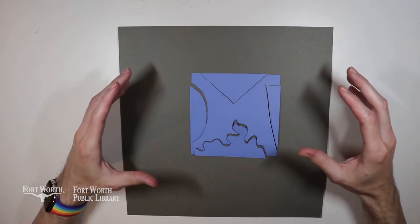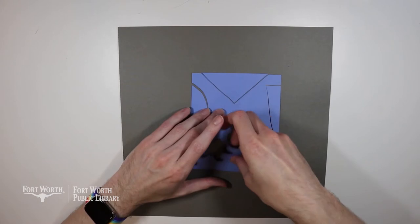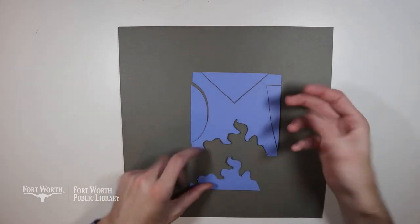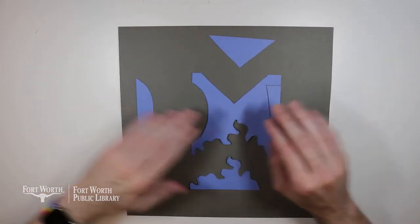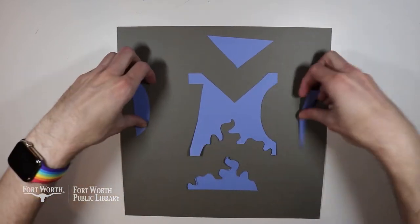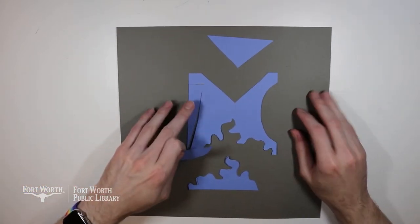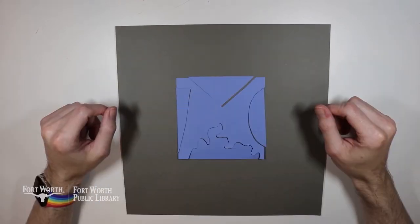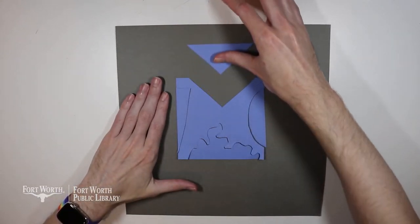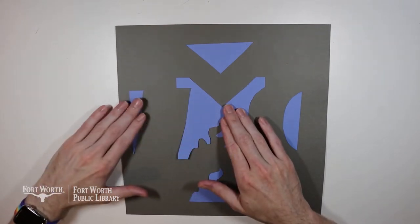I've cut all of my pieces out. Remember, you want to save all the pieces as you're cutting them out — don't throw them away. I have a lot of pencil lines, and what you could do is use your eraser to get rid of those, but I'm going to do something even simpler: I'm just going to flip the paper over so those pencil lines go onto the back. I will have to rearrange my pieces, flipping them over so they fit right back into where they were. I'll pull these pieces out to the sides so I know exactly where they go and which direction they need to face.